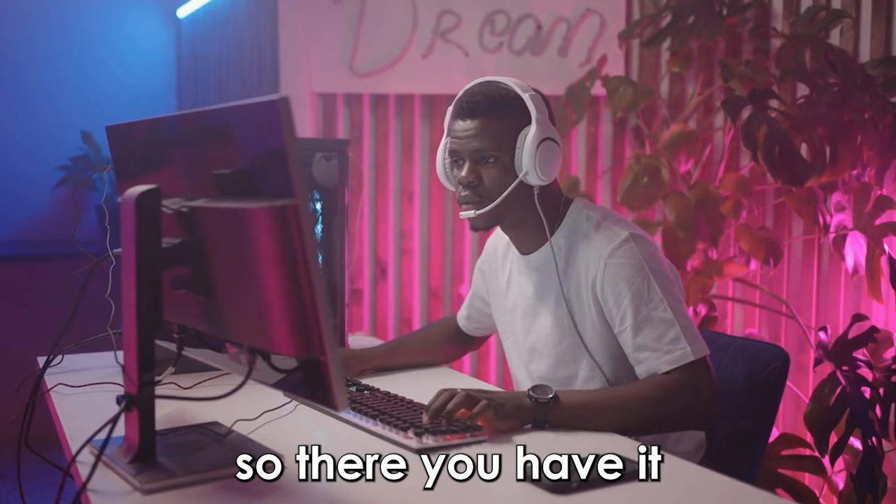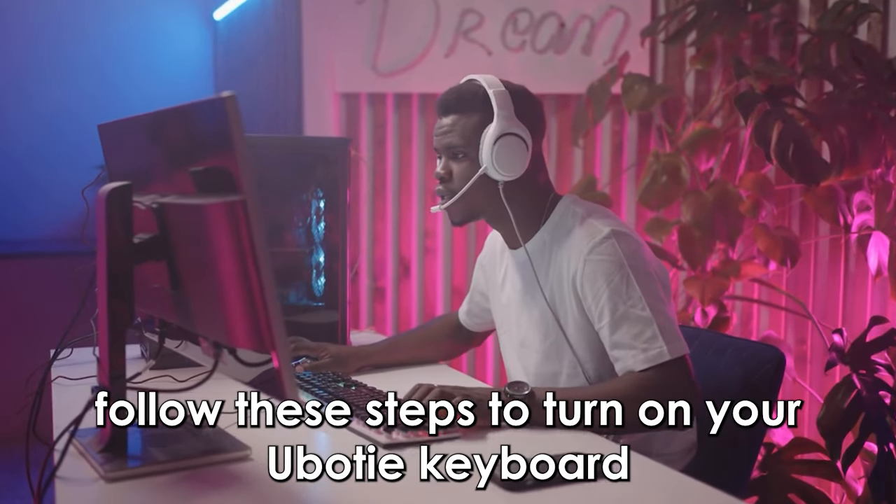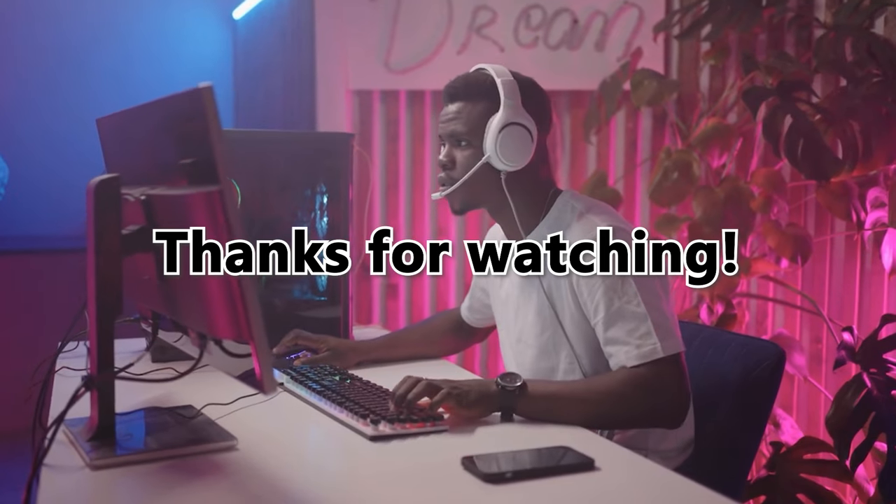So there you have it. Follow these steps to turn on your U-Body keyboard. Thanks for watching. Till next time.